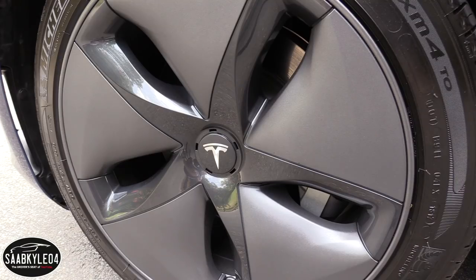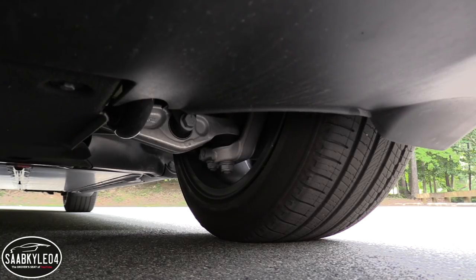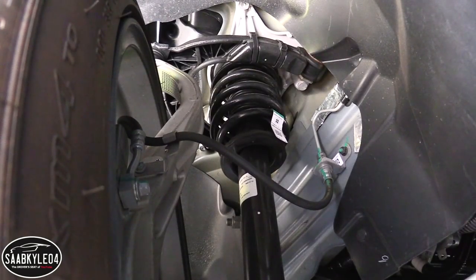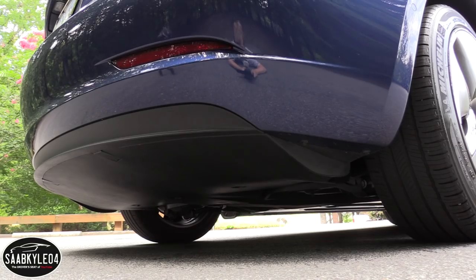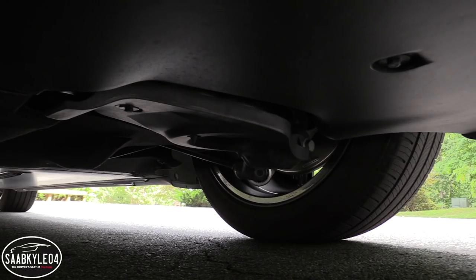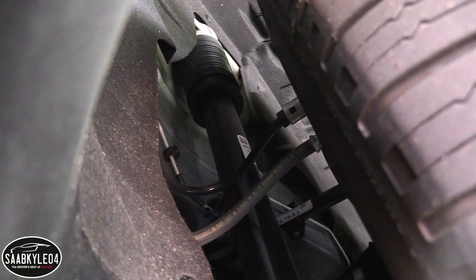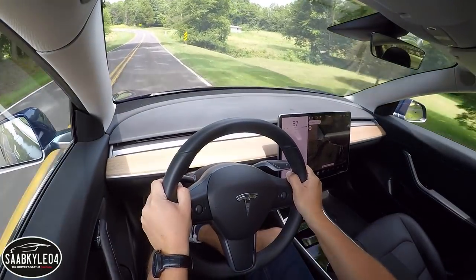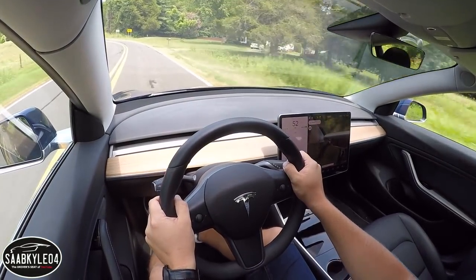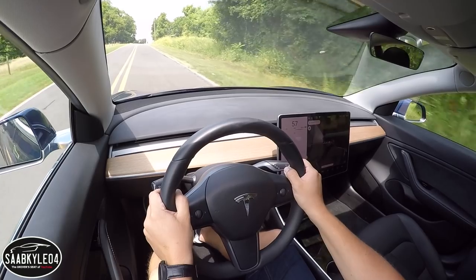When it comes to stopping power, the standard Model 3 gets four-wheel internally ventilated disc brakes — 12.6-inch discs in front with four-piston calipers, and 13.2-inch discs in the rear with single-piston calipers and an electronic parking brake. Performance models get an upgraded brake setup. The brakes provide an expected amount of bite, plus they have a regenerative feature which captures kinetic energy and recycles it to charge the battery. Simply lifting off the throttle instigates a notable rate of deceleration, though there are only two regen modes — standard or low.